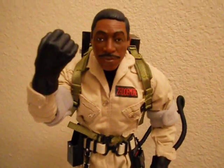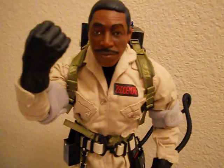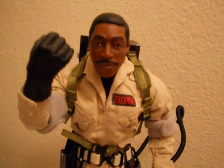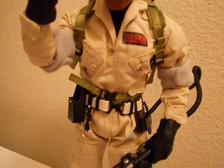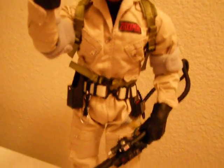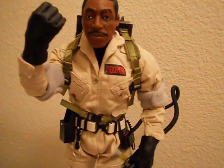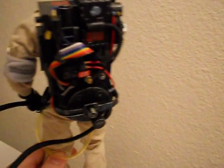It's a $60 figure at 1/6 scale, so don't go expecting Hot Toys quality, but for $60 they did an excellent job. Where Venkman and Ray look kind of cartoony, Winston looks really, really good. My only minor complaints are there's no gloss on the eyes so they look a bit dead, the skin texture could be a little better, and the zipper tabs are just sewn on rather than part of actual zippers. But again, it's a $60 figure — otherwise I have zero complaints.